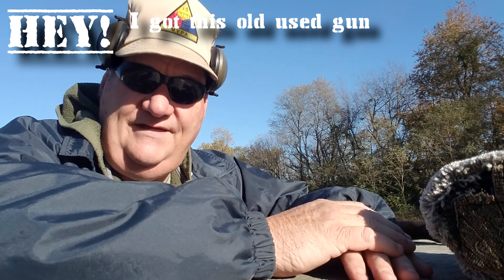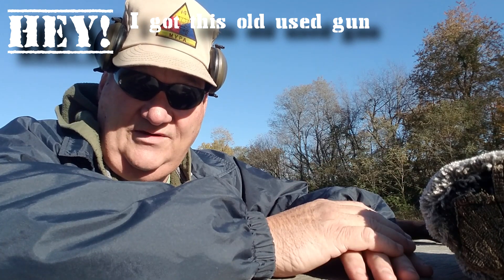Well, how y'all are? This afternoon, it's your buddy George Jones over here at the Bergen gun range, looking dead into the sun as usual. For my next installment on April, I got this old gun. The gun today we're going to look at is a .30 caliber carbine.